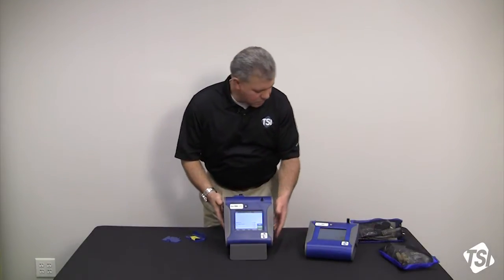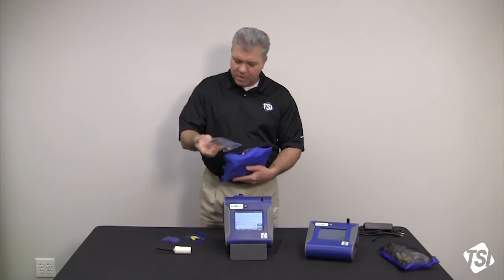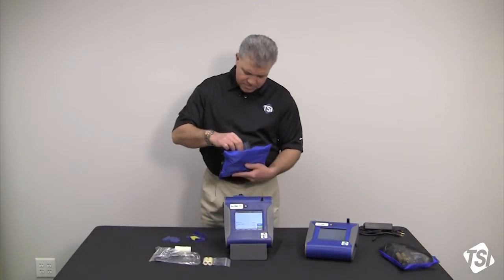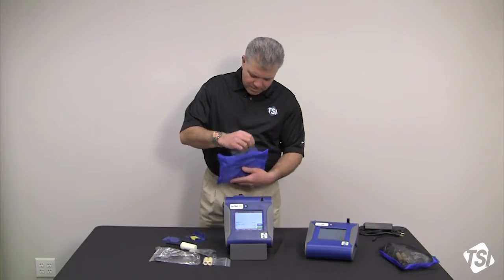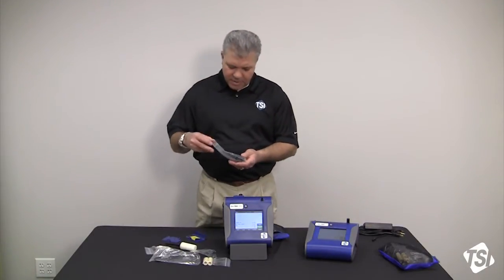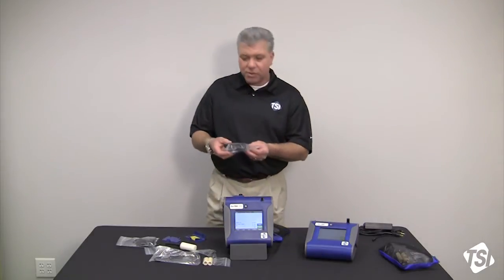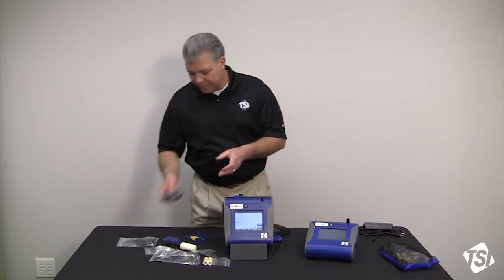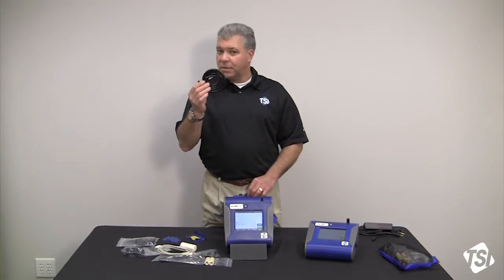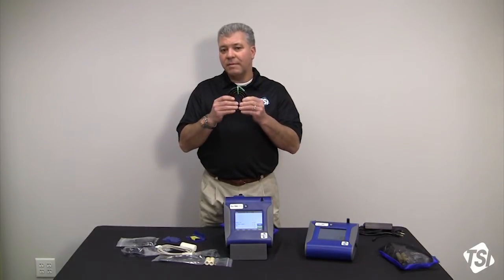Moving back around to other components that come with a DustTrak: you also get a zero filter, an analog and alarm output cable, spare HEPA sheath filters, a spare inlet cover, and three different impactors with an impactor oil kit — PM10, PM4, PM2.5, and PM1. You also get two additional 37 millimeter 80 micron sieve filters, a USB cable, and three feet or one meter of tubing. It is not recommended to use longer lengths of tubing than three feet or one meter, because you're going to have aerosol losses if you do.